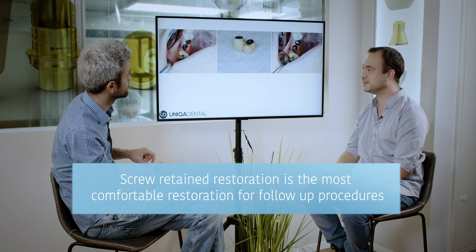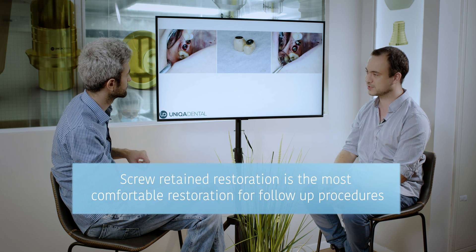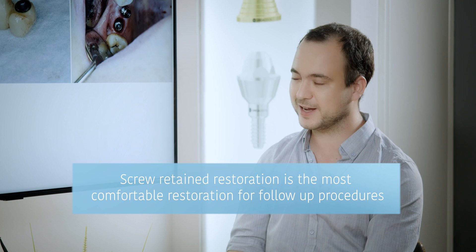You just screwed the crowns out? Yes, just screwed them out. This is the greatest part of screw-retained restorations — when you don't need to break anything, don't need to apply force. You can take everything out and insert it back the same way it was. You have the same occlusion, the same everything. You just take off the crowns, and later when it heals and the gingiva looks fine, you just put them back in. Easy — just screw it out and wait a couple of weeks for the inflammation to resolve.